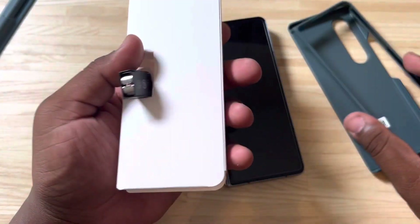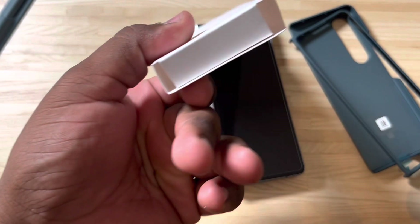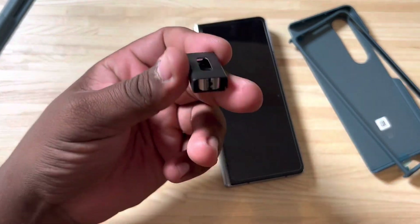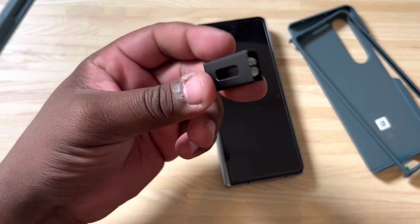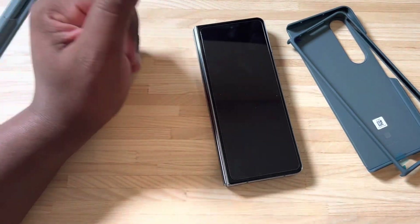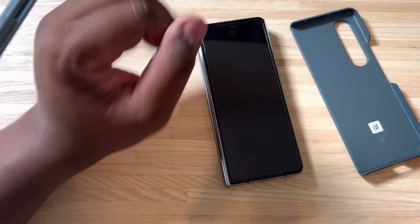Along with the case, this is really just a little packaging insert, so we can get rid of that. We do have some replacement S Pen tips — these used to come frequently with the Note devices in the past. They did not come with the S22 Ultra, I don't believe, but it is what it is.